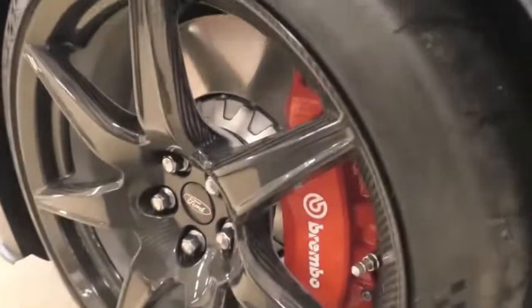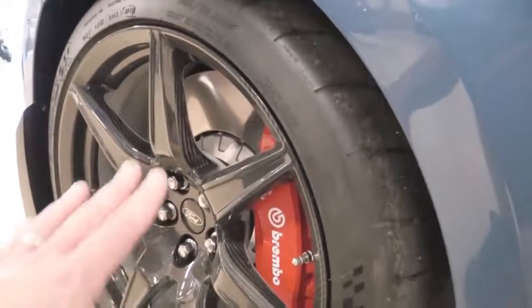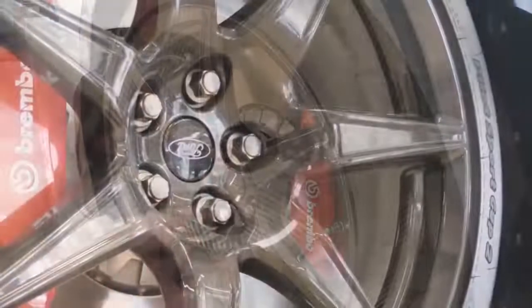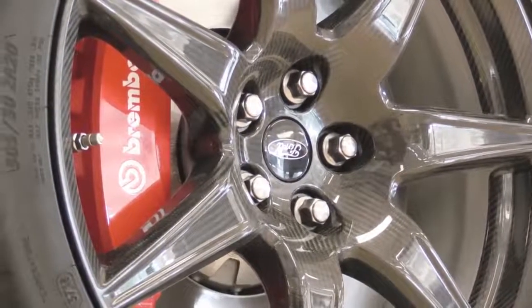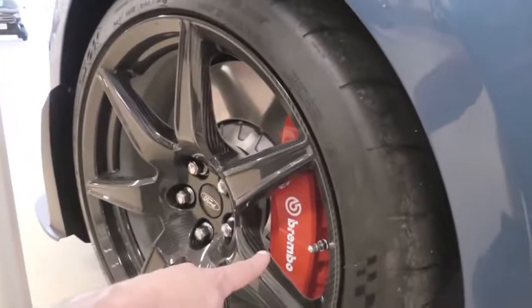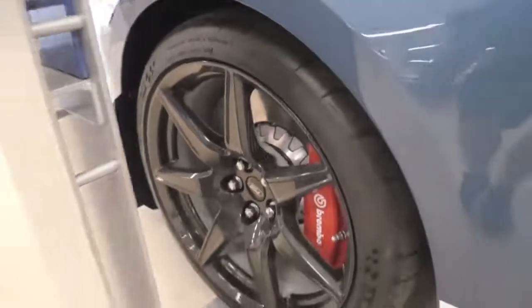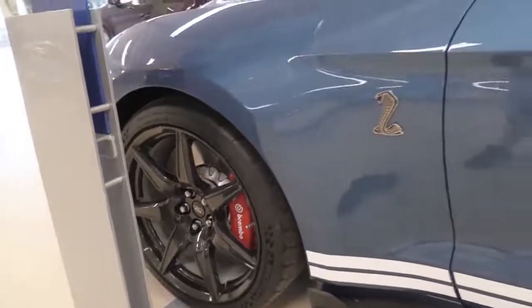Taking a look at the brake setup, you can see the aluminum hats — lighter weight — and the carbon fiber wheels. The GT350 had carbon fiber wheels, but this one has the exposed weave, which is pretty cool. The GT350's carbon fiber wheels were basically just black; you couldn't really tell they were carbon fiber. These are six-piston Brembos. Because the rotors are so huge, Ford had to use 20-inch wheels as opposed to a 19-inch wheel setup.